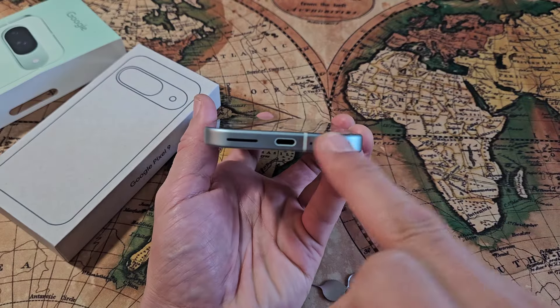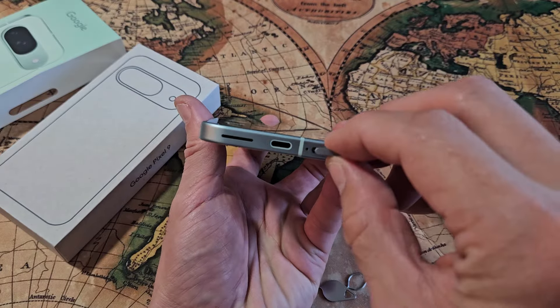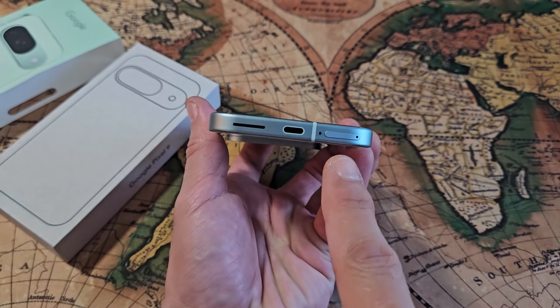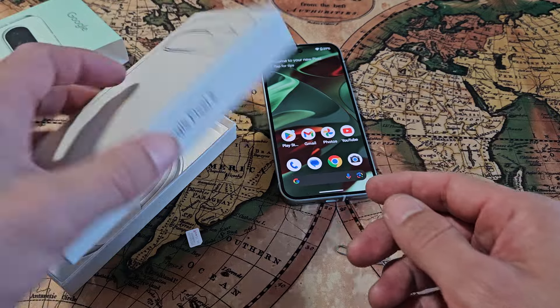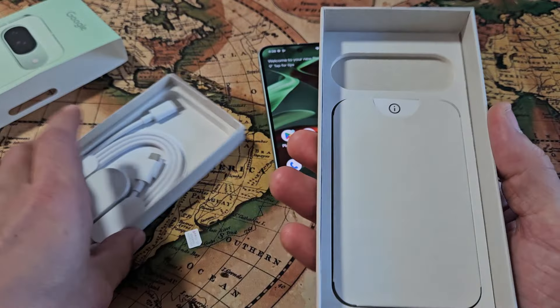The first thing is you need to take out the SIM tray on the bottom right hand side here. Go ahead and grab your SIM ejection tool. You do get one in your box — it's kind of hidden though, it's on this side here.